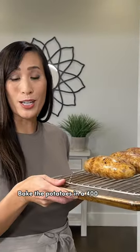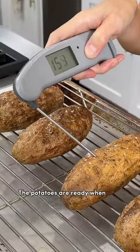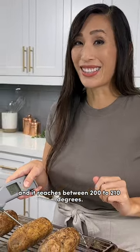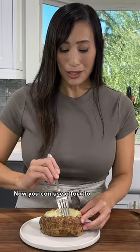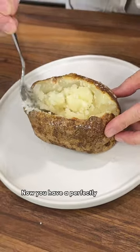Bake the potatoes in a 400 degree oven for about 70 to 80 minutes. The potatoes are ready when they pierce easily with a fork in the center and reach between 200 to 210 degrees. Now you can use a fork to fluff up the flesh. Now you have a perfectly baked potato.